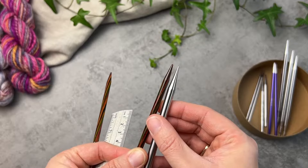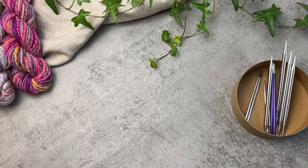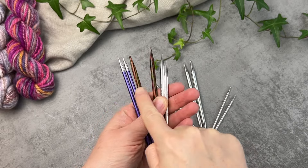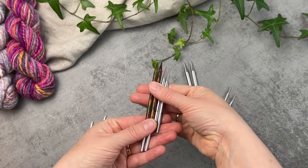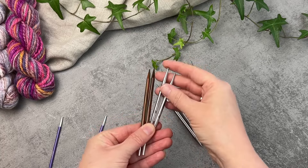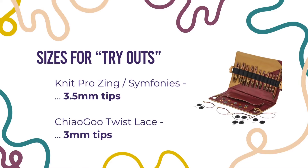This leads us to our first bonus tip — credit to Maureen from our team — and that is: if you're undecided and curious about trying out an interchangeable needle set, pick up a tip size that does not come in those full sets. As much as they're called a full set, there's always one size that isn't featured. For KnitPro that's a 3.5mm tip, and for ChiaoGoo that's 3mm. This way, when you discover which set is right for you, you won't end up with duplicate tips.